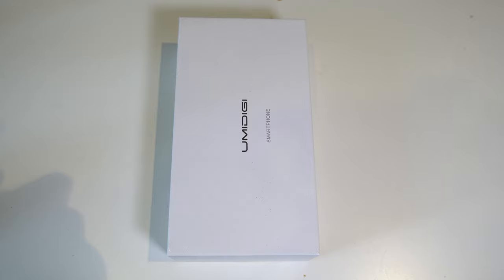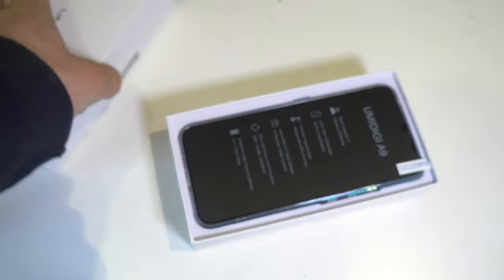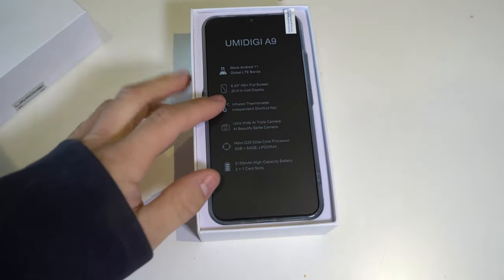Finally got my hands on the UMIDIGI A9 — not the A9 Pro which I already reviewed, this is the budget version. It has 3 gigs of RAM, 64 gigs of storage, the Helio G25 (MediaTek 6762), and Android 11. It also has a 5150mAh battery, infrared sensor, 6.7-inch display, and a wide-angle camera. This is the green version; they also have blue and black.